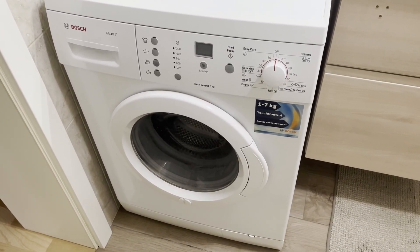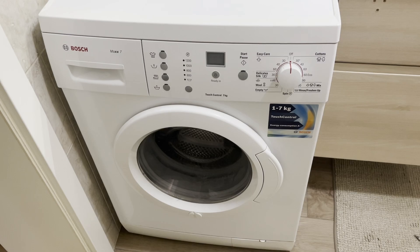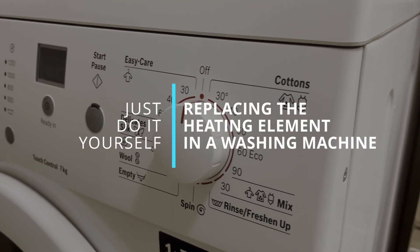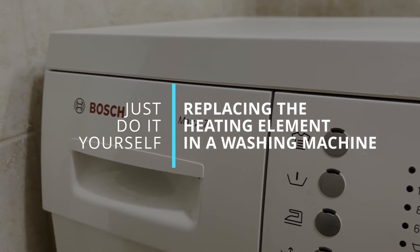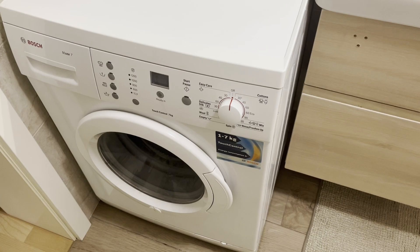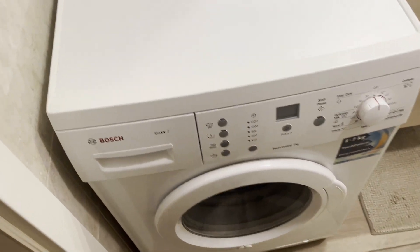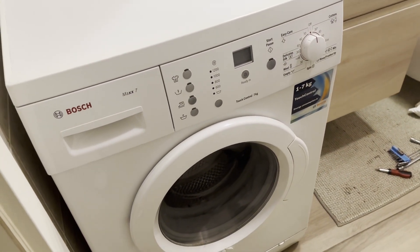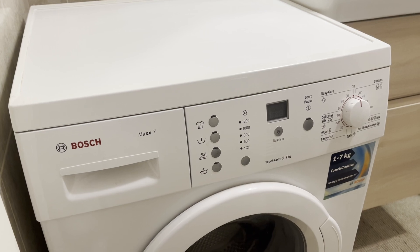Hello everyone. In this video, I will show you how to replace the heating element in a Bosch Max 7 washing machine. A few days ago, during a wash cycle, the RCD — residual current device — tripped and the machine completely lost power. After draining the water, the washing machine started working again. So my first suspicion was the heating element.